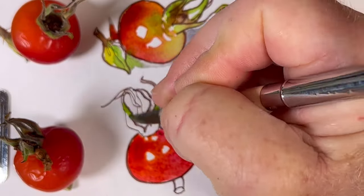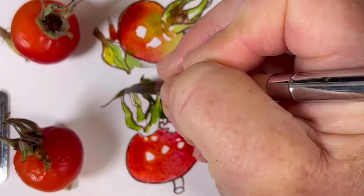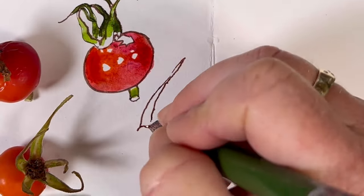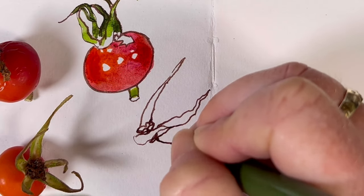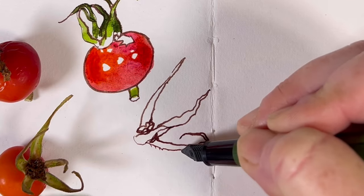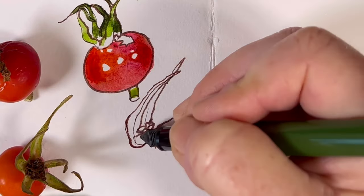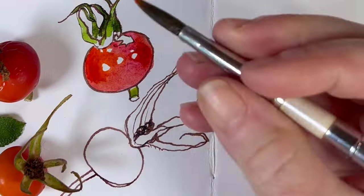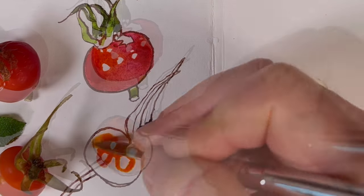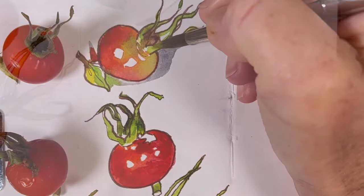You can see that by twisting the pen nib around from front to back, I get varying line widths.